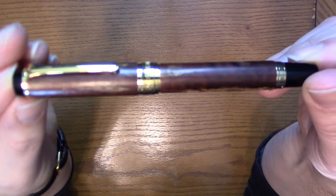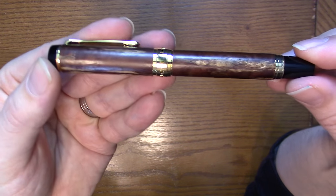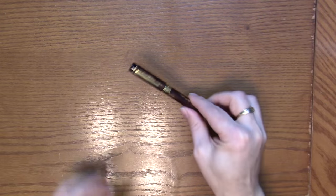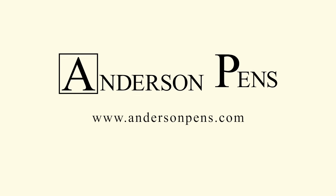You almost have to see it in person — the Sailor Kabozyku. Be sure to check us out online at andersonpens.com, our store in Appleton, Wisconsin, or at any number of pen shows nationwide.